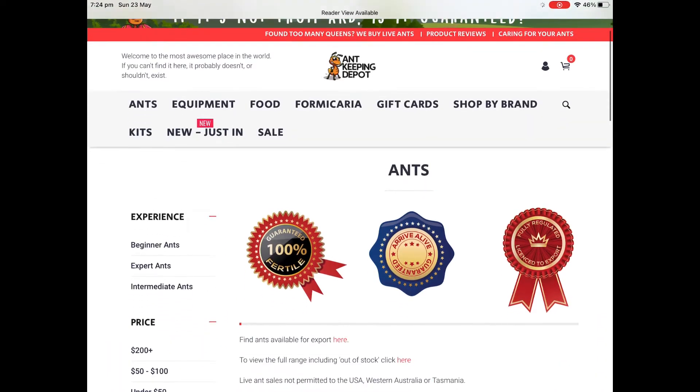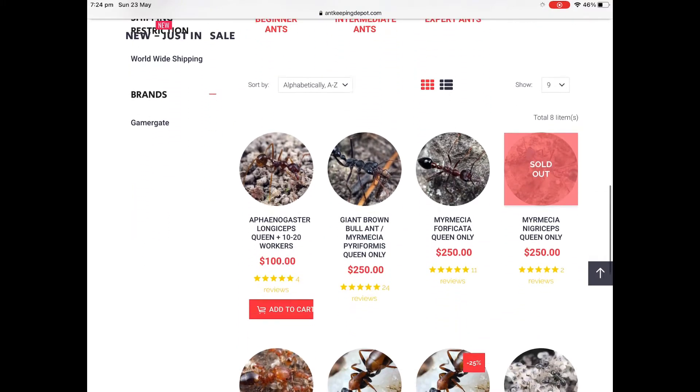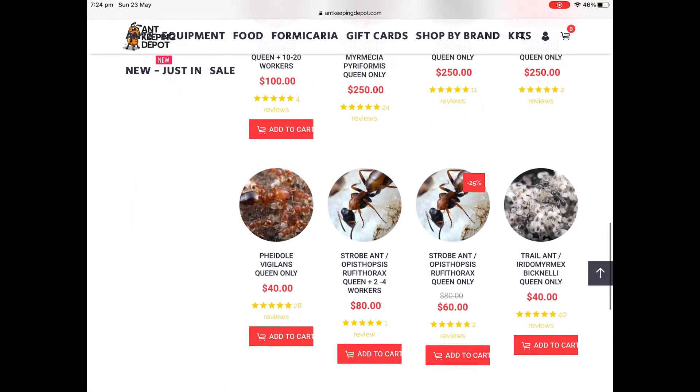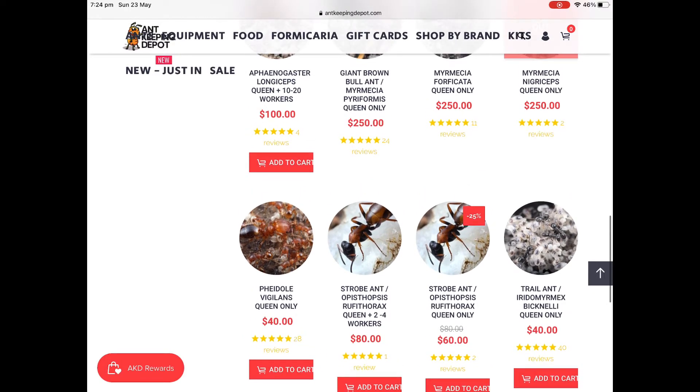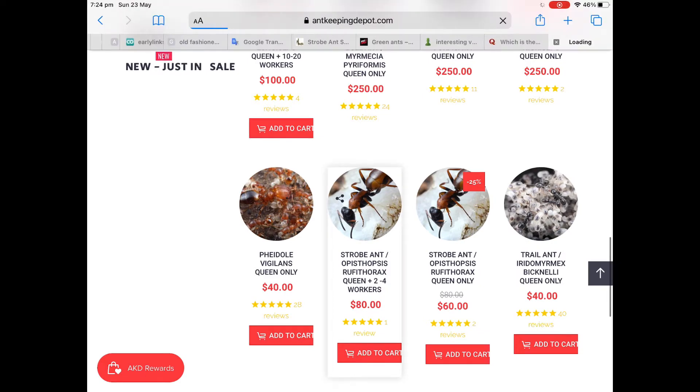Searching the web. Let's see what else we have today at the Keeping Depot. We have an Infantica, we have a Red Mavicia, we have a Red Mavicia Shredant.